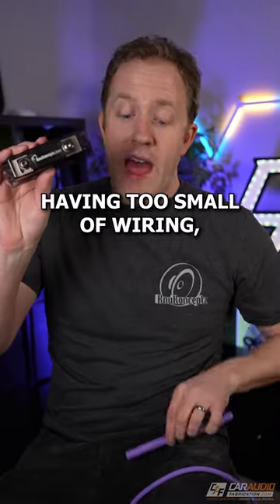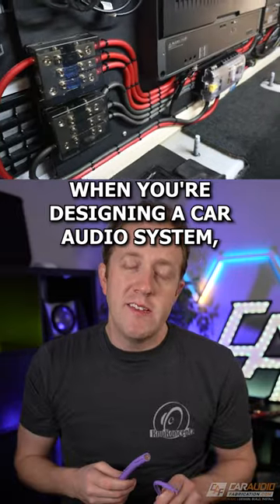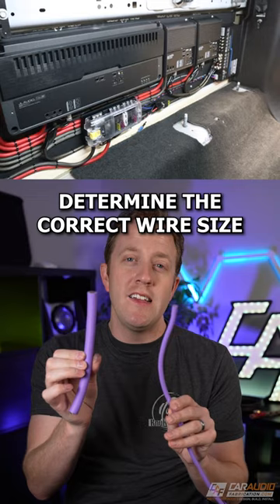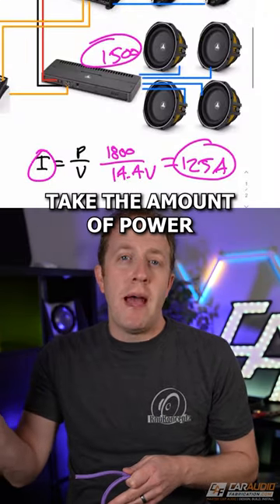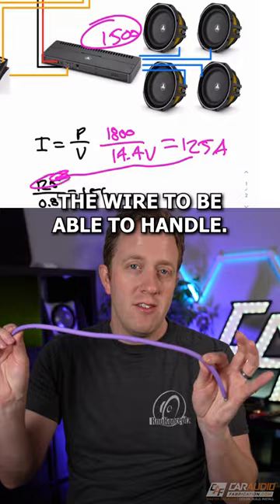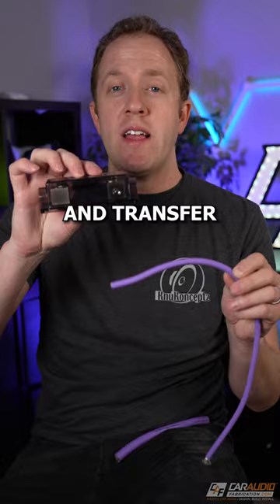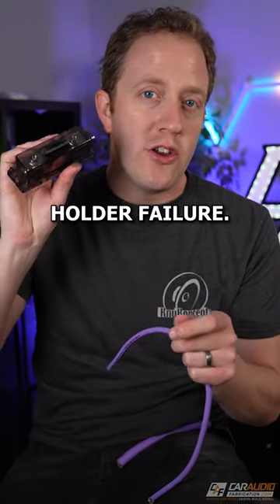Well, first off, having too small of wiring. When you're designing a car audio system, you need to do the calculations to properly determine the correct wire size for your amplifier power. The basics here are: you take the amount of power and divide it by the system voltage, and that gives you the amount of current the wire needs to handle. If your wire can't handle that amount of current, it's going to start to get very hot and transfer that heat to your fuse holder, which can lead to that fuse holder failure.